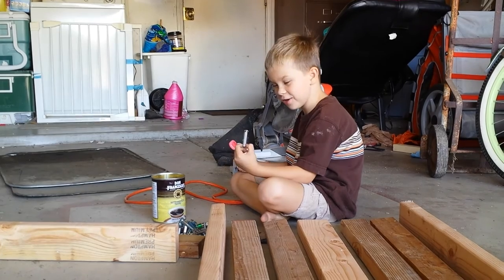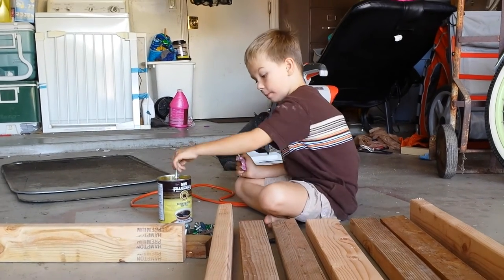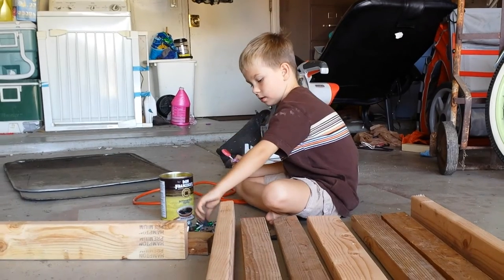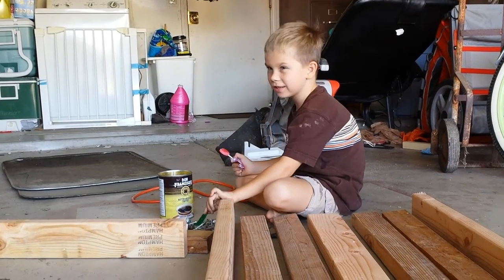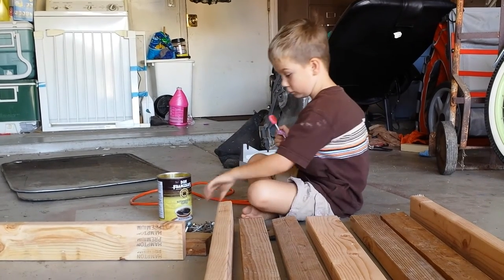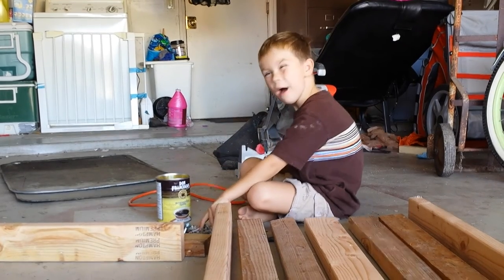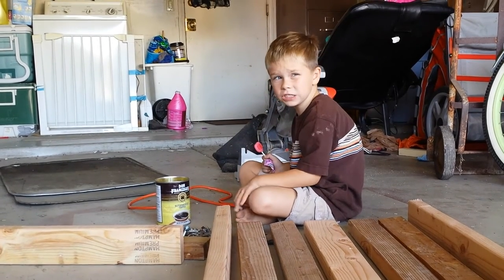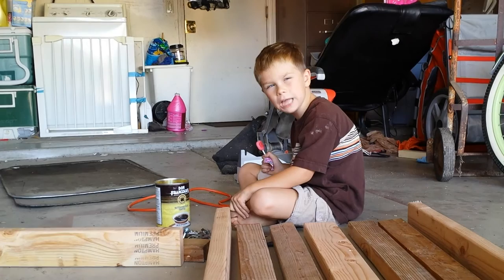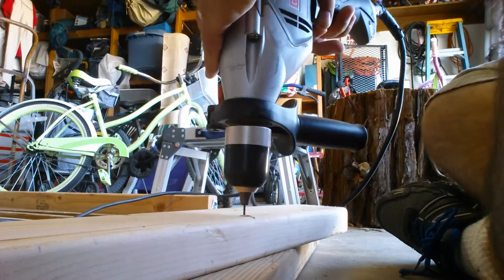Jesus was a carpenter! What kind of things do you think he made? He makes anything — lots of good stuff, probably. Jesus makes so many good things!